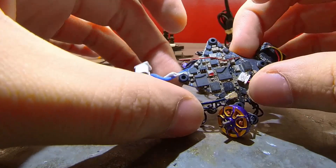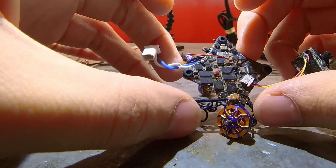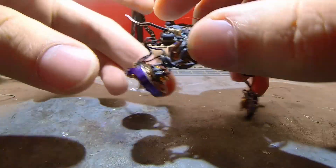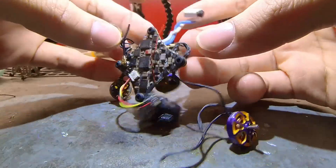Once the UFL breaks off, sometimes the VTX signal never fully recovers to what it once was — sometimes you just damage the VTX. The repair is done. Now it's time to continue building this drone.